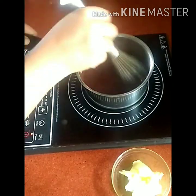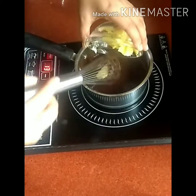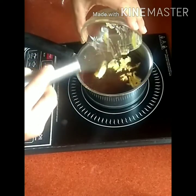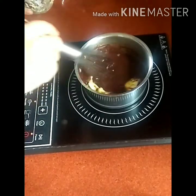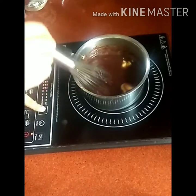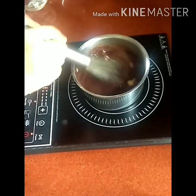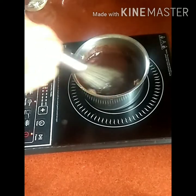Once the chocolate is melted, add the butter. Give the mixture one boil and take it off the heat — your chocolate sauce is ready. The butter will give it a nice shine. You can store it in an airtight container in the refrigerator for at least two weeks, and reheat in the microwave for five to ten seconds.